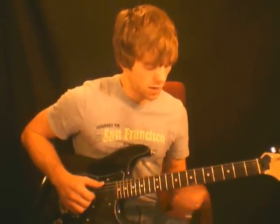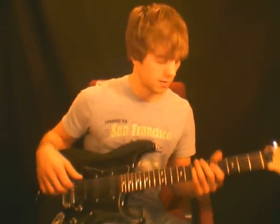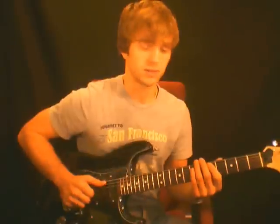Moving on to some of these other techniques. We just learned how to thump and how to do those hammer-on thumps. One thing I want you to know is that when you're thumping and playing the guitar and using some of these finger techniques I'm about to show you, you don't always have to be playing a note. Some of it's just rhythms — you can play just strings for rhythmic purposes.